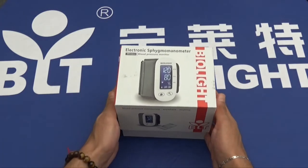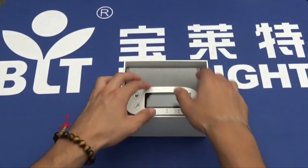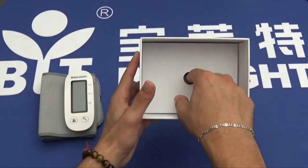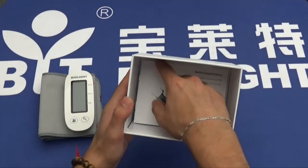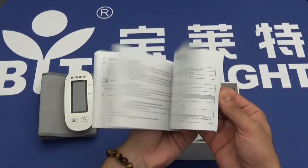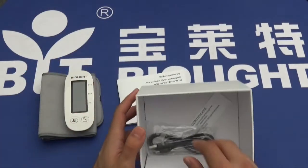Opening the box, we will find the device itself, some more packaging, the user's manual, and a charging cable.